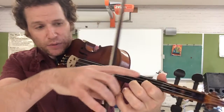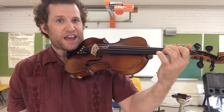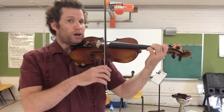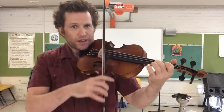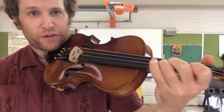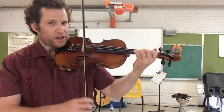Now we're going to keep that first finger down and add our middle finger — we're adding A2 on the second tape. Really make sure it's just on top of that tape. Play A2. Keep those two fingers down — now we're putting our ring finger, our third finger, right next to it on the last tape that we have. Let's play A3.